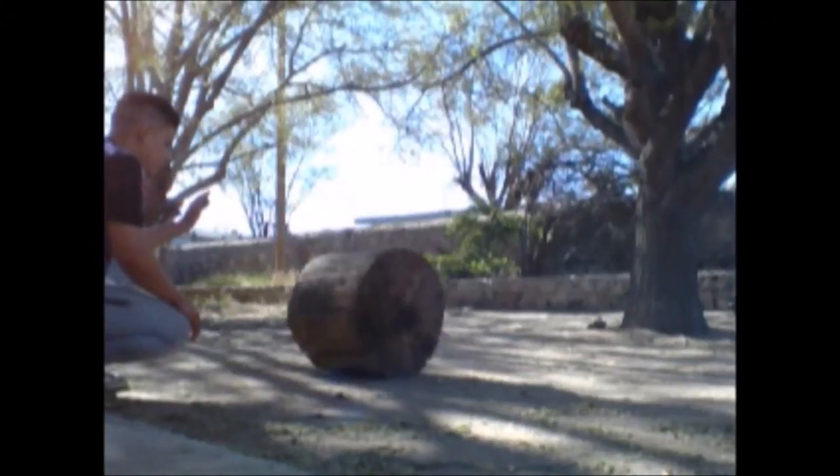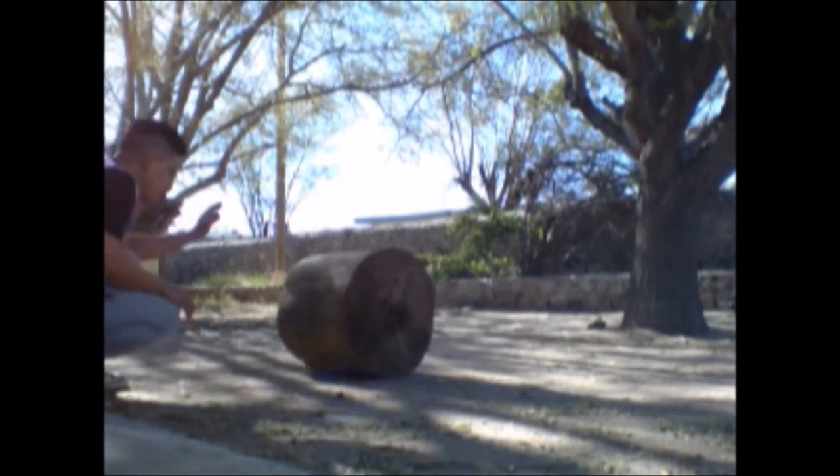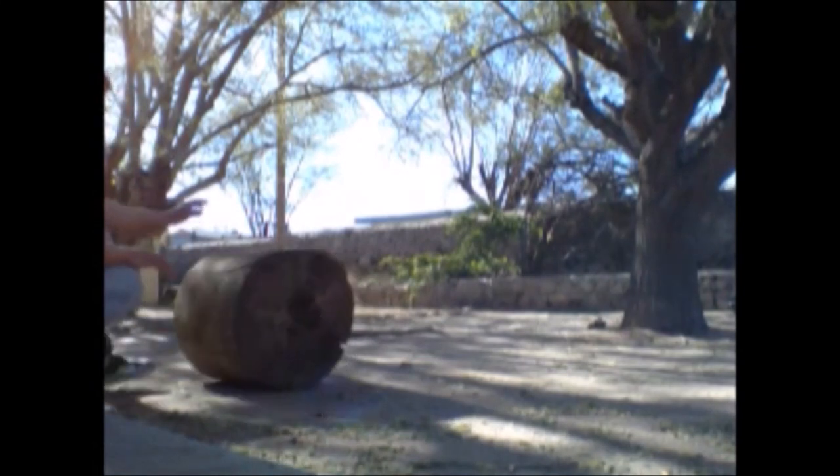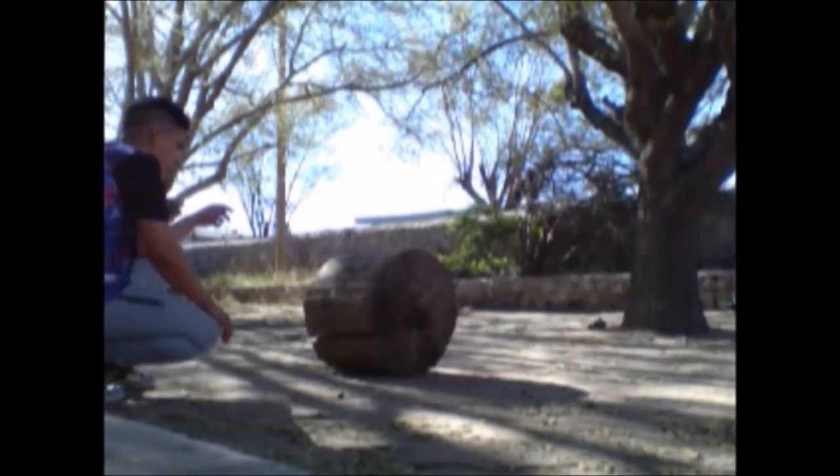Hello everyone, this is Cispity's MedCatSphere, and I just want to show these fun clips of me rolling this log with telekinesis with my intention. I'm doing it outside as you can see, and I also brought it in and did it inside — it was kind of a little crazy.